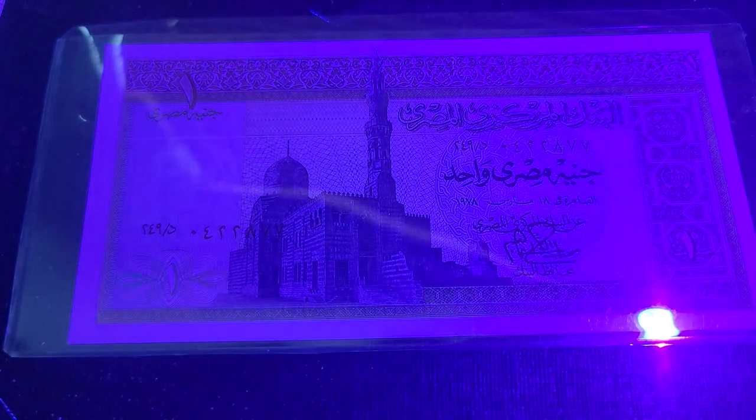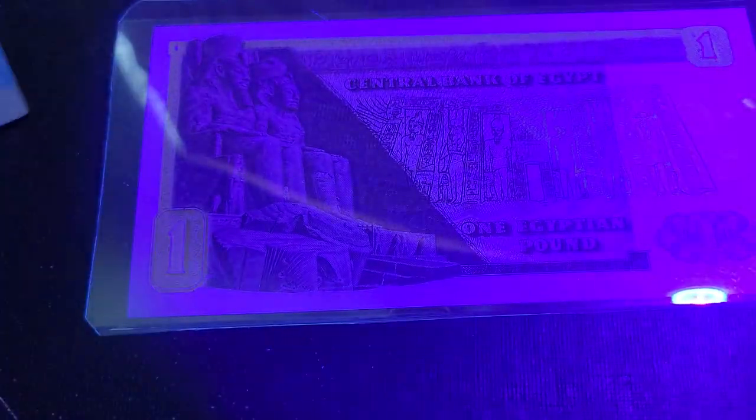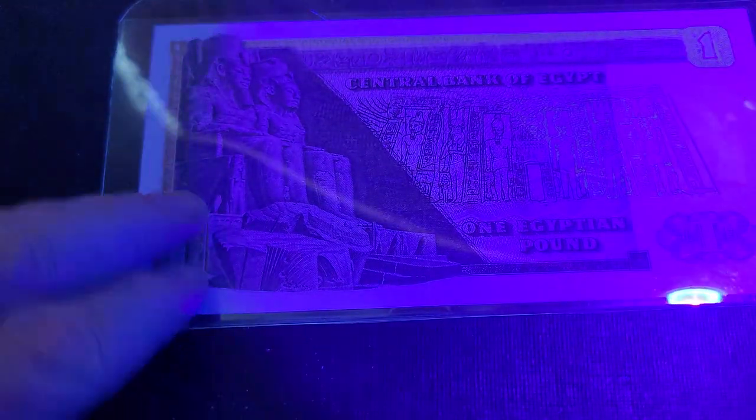That's a nice design banknote. Then we have an older one pound from 1978 — obviously a larger banknote that had more value back then. It features the Abu Simbel symbol and does show UV features.